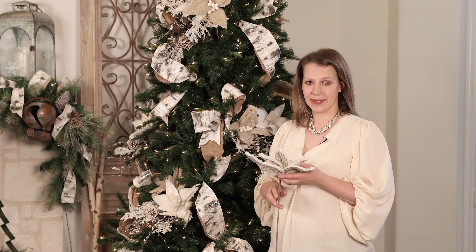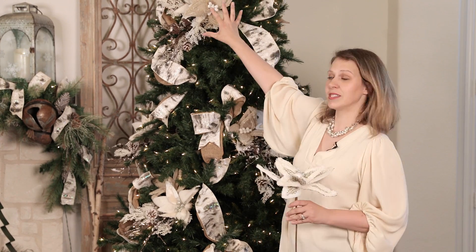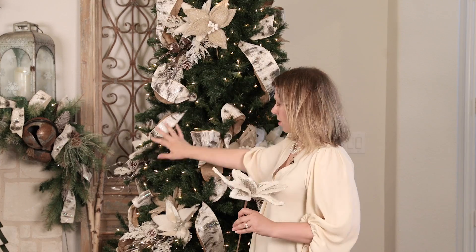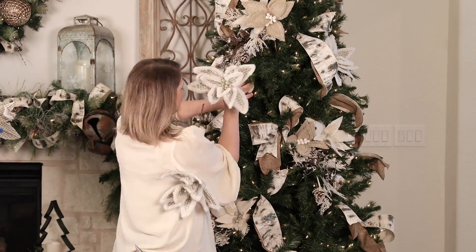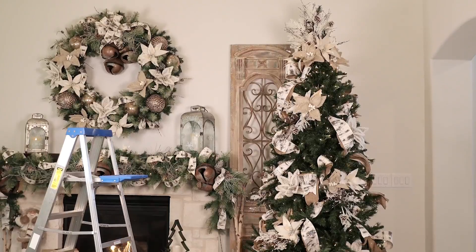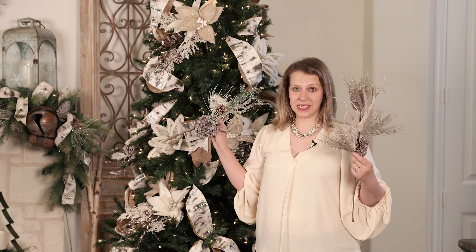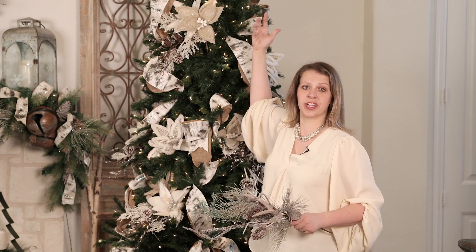Now that all my floral clusters are placed, I'm going to come in with my single-stem flowers, zigzagging them through in the opposite direction — so if I have a cluster here, I'll put a floral here and so on, working all the way around the tree. The last part of this layer is the single-stem sprays, which go anywhere you have space left in your tree as a filler.